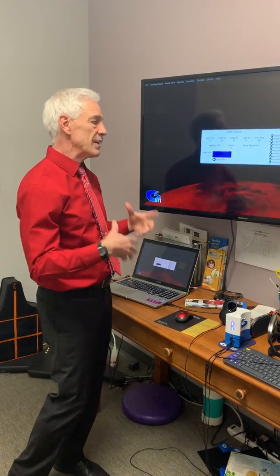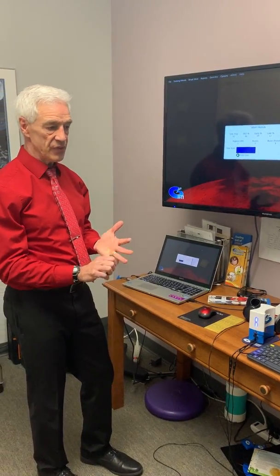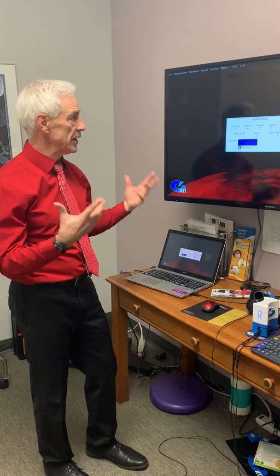It tells you how many green you got and we can use this as a tool to help people's timing get better. It helps with all kinds of physical conditions and cognitive conditions. It's a great tool and you'll be seeing more in the future.